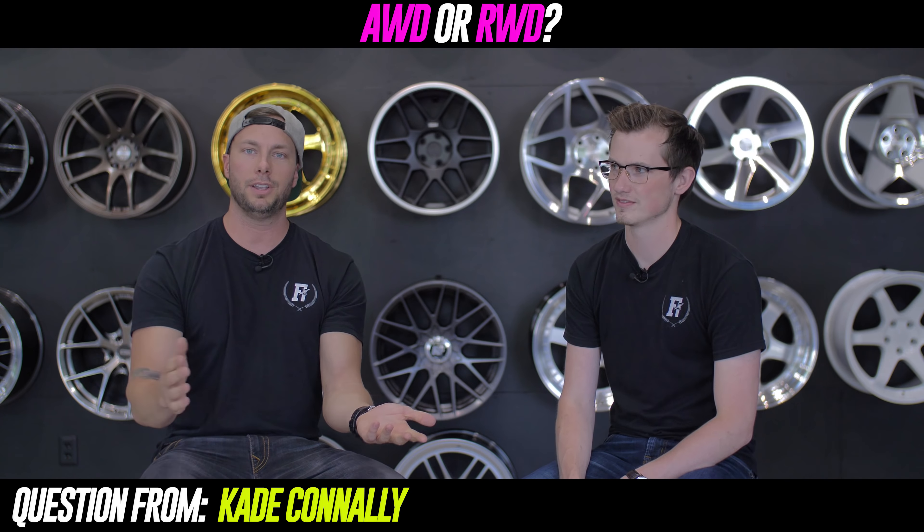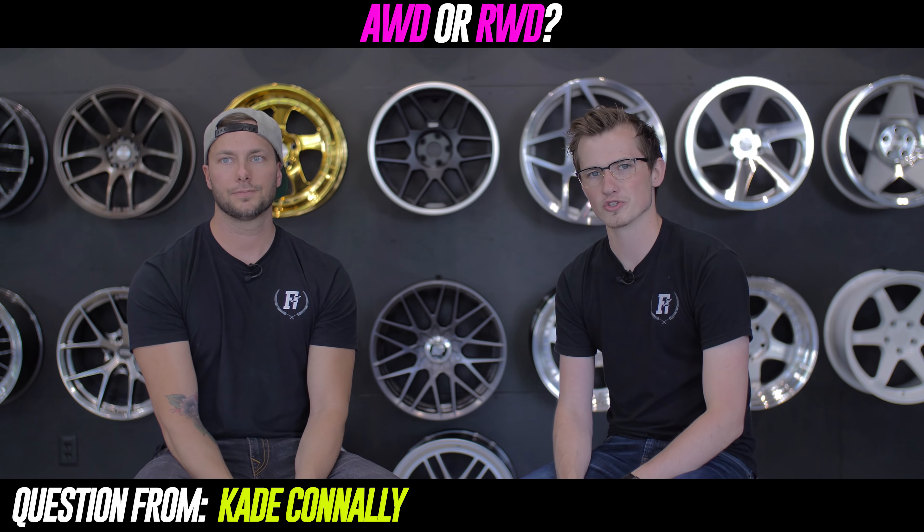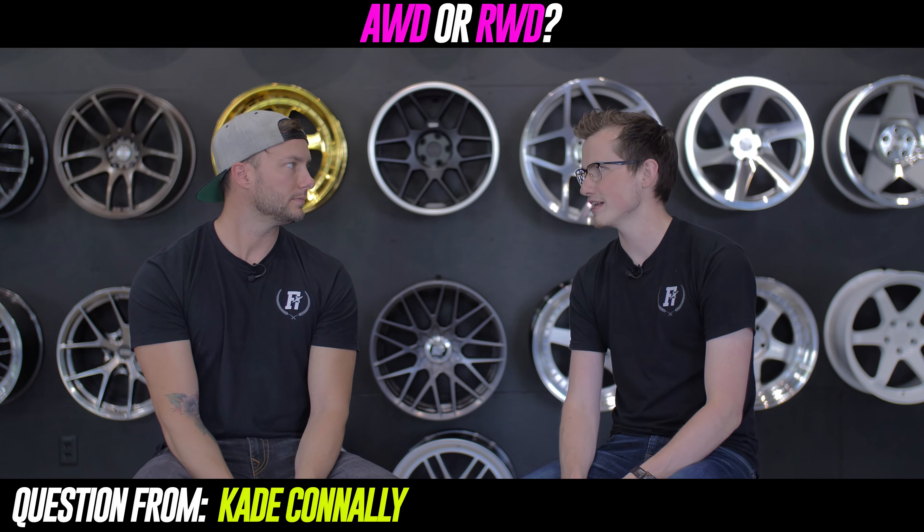I like all-wheel drive because it makes me feel like a better driver than I probably am — it really works around the driver. Up here it's definitely more about daily reliability than any other function. If we lived down south I'd probably be more apt to have a rear-wheel drive car. Rear-wheel drive cars are by far more fun to play around in because of all the dumb stuff you can do. But if I was driving every day, all-wheel drive — and if I had a toy, rear-wheel drive.